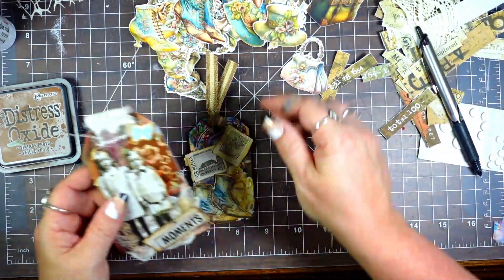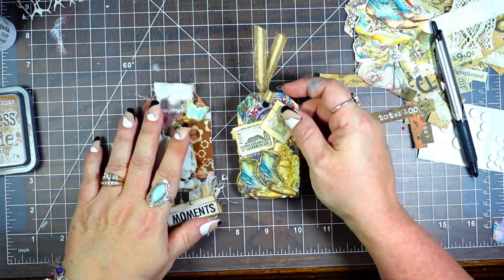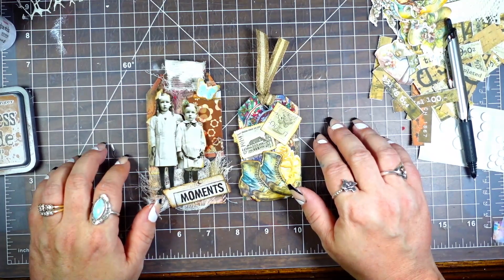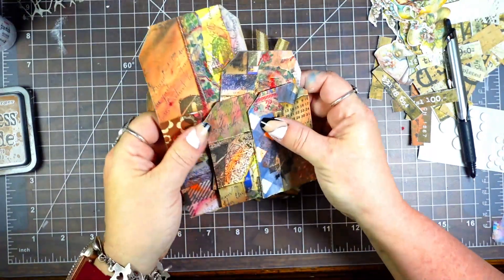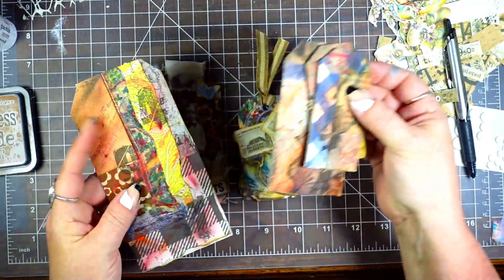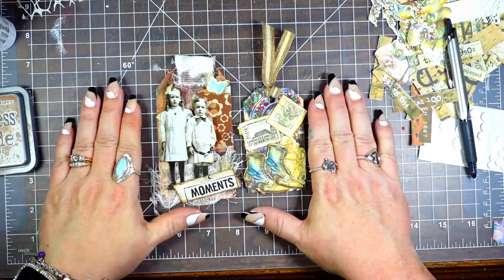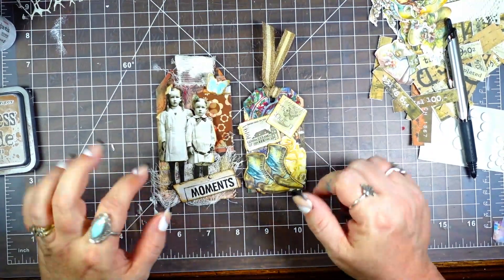If I talk I start coughing and my voice gets all wonky. These are the two tags we ended up with from the collage, and then we have these other tags that are just waiting to be decorated. Let me know what you think in the comments below, don't forget to like, subscribe, ring the bell so you don't miss anything, and until next time y'all have a blessed day, bye!